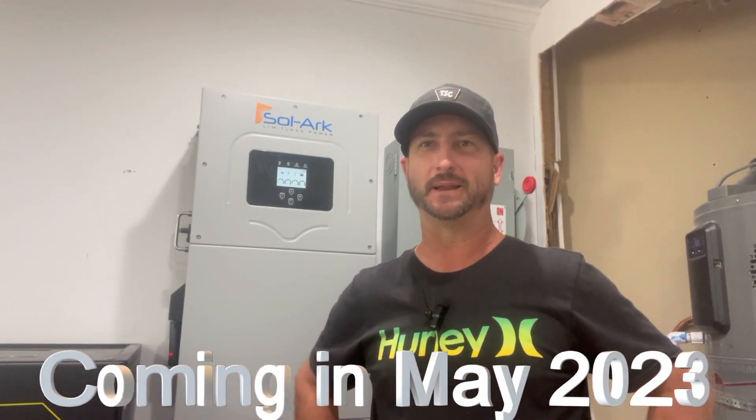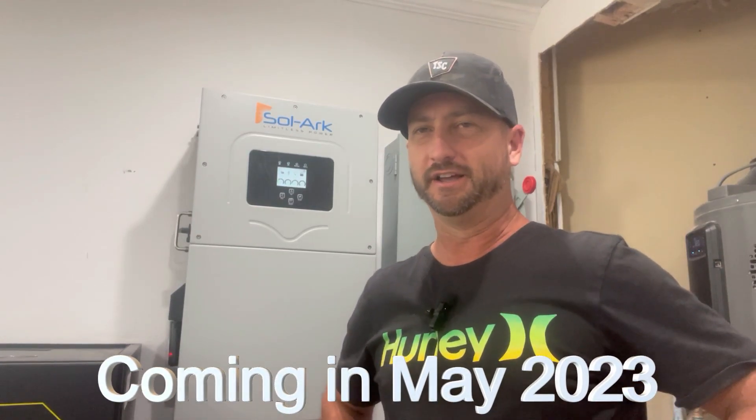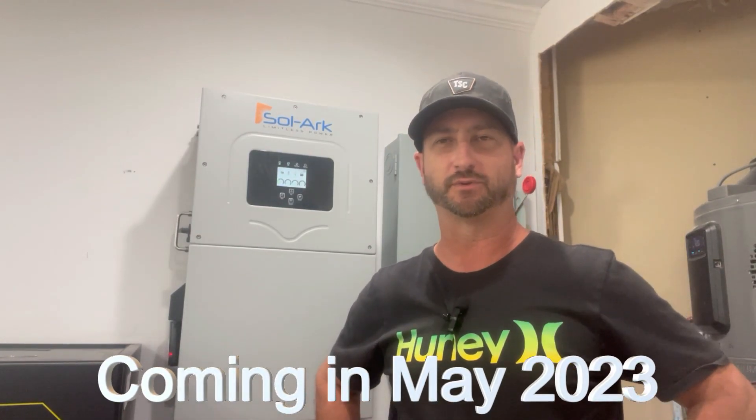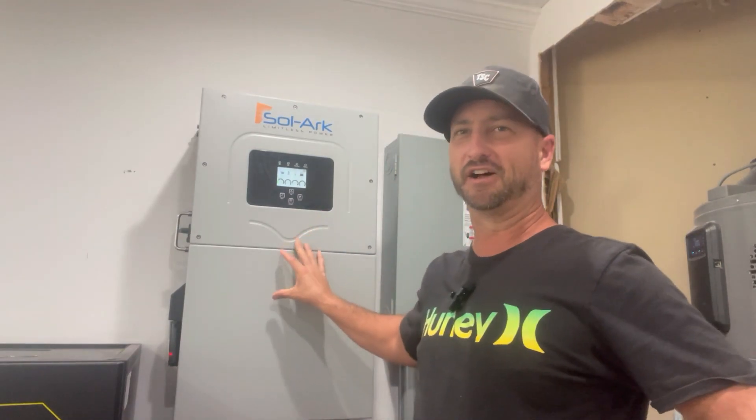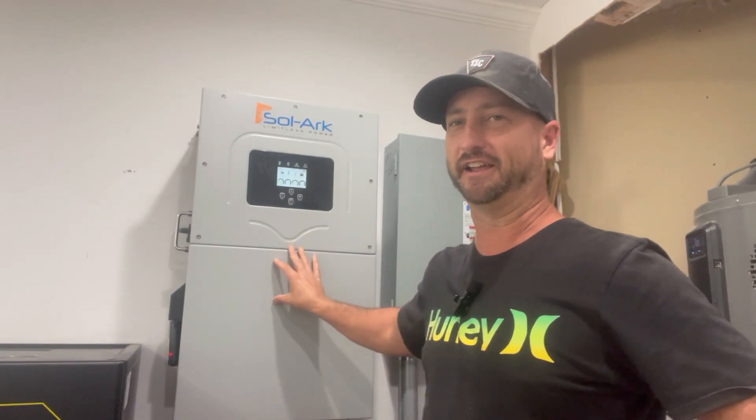Today we're taking a look at the EG4 18K PV all-in-one hybrid inverter that's going to be released in May 2023 — today is April 27th, 2023, so just a couple of weeks away. It looks like EG4 took some notes from the SolarArc 15K, and I can see why EG4 tried to make a competitive inverter to this thing, because I love this SolarArc 15K.